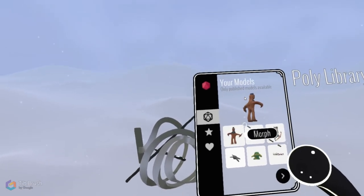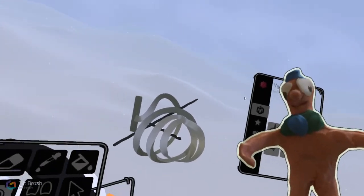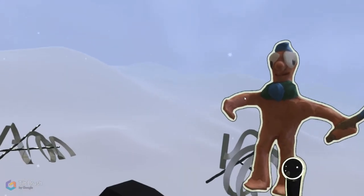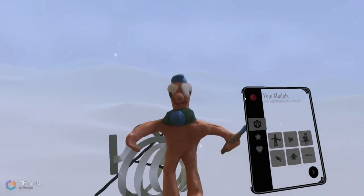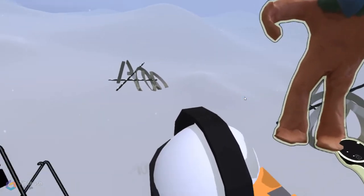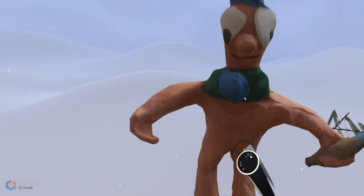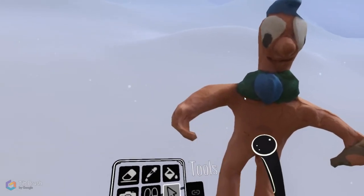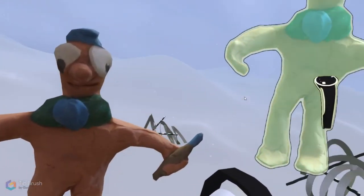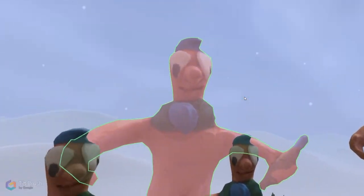Back in Tilt Brush, you'll see the same page now shows your models. For example, this amazing model of Morph — the old 90s plasticine character — that we scanned and uploaded to Poly. I'll show you how to do that in the next video. Here I can move it around, grab it with the select tool, copy it — and I can have a whole Morph family, or make him bigger.